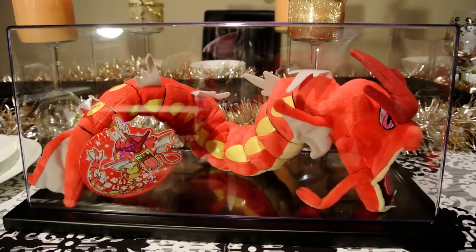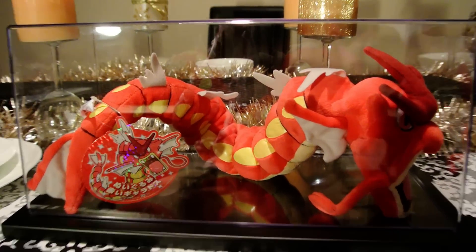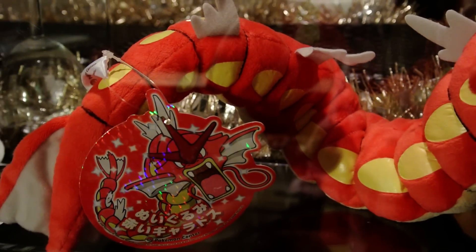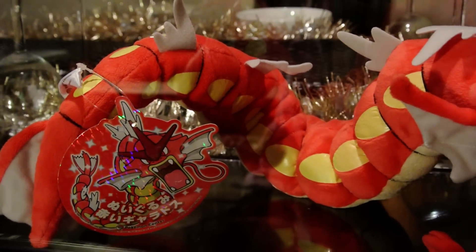Wow, beautiful, right guys? I'm going to zoom in so you can see kind of the details on him. It's amazing. And we have him in a display case already because we don't want to damage him.